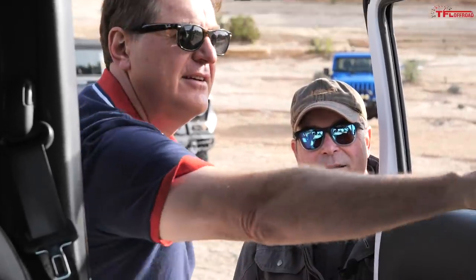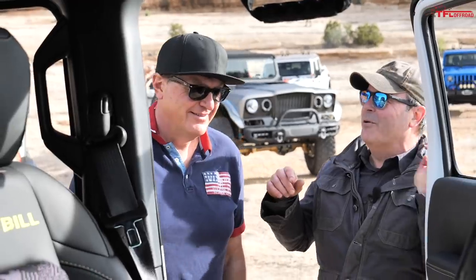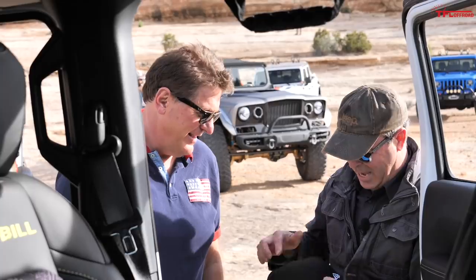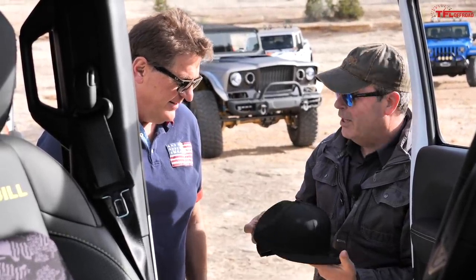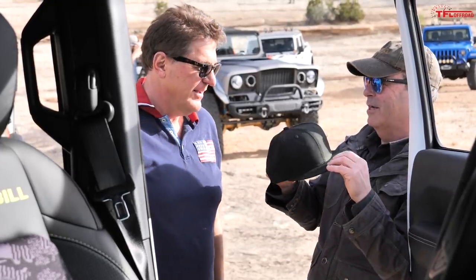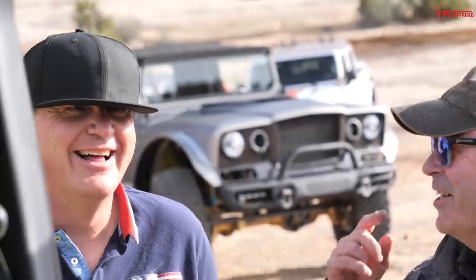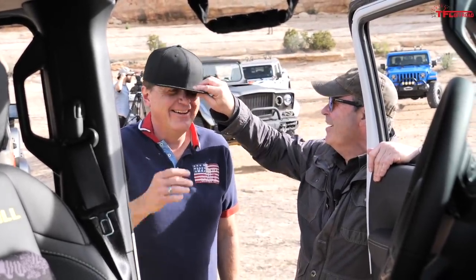The flat bill hat — it's got to be completely flat, leave the sticker on, it's got to be black, and you've got to take your glasses off. There you go — now you're ready to drive this truck. I feel like I look like Jesse James! Gotta tuck your ears in. All I need is Sandra Bullock now.